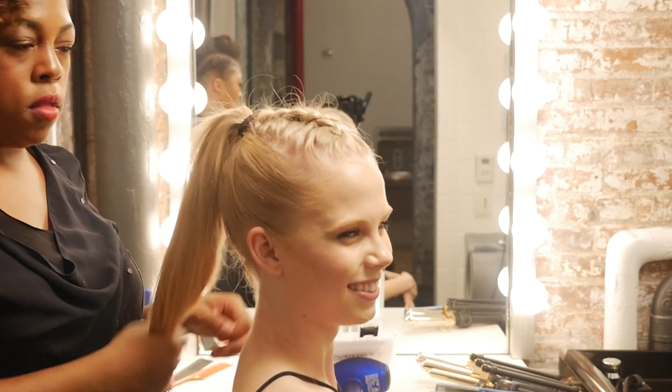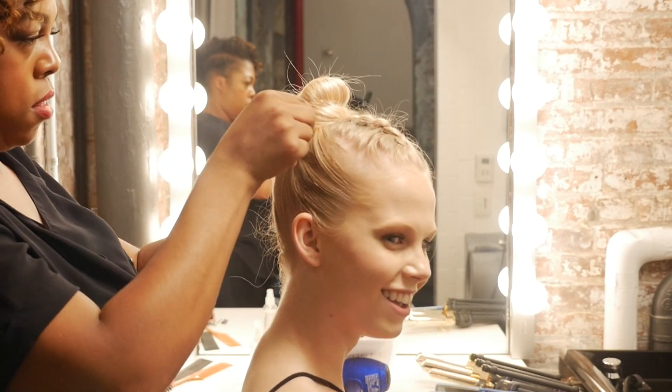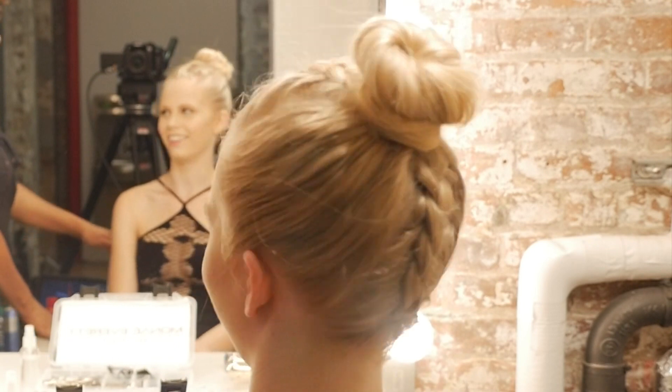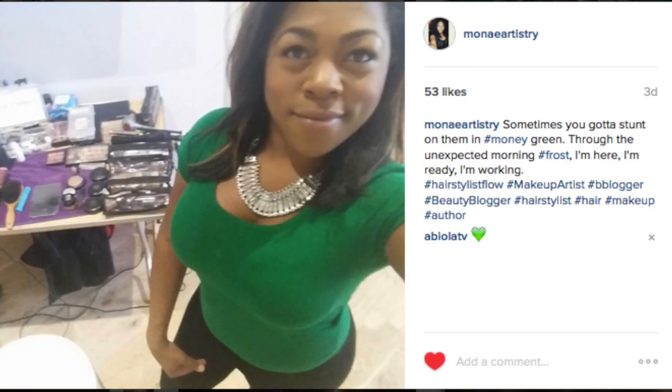Have fun with it. Keep that front section full of texture. And if you want, bun it down — give yourself options. You can decide you want to wear a bun up before going out or for an activity, or if you want cute and sexy, leave that ponytail out and let them see the designs.